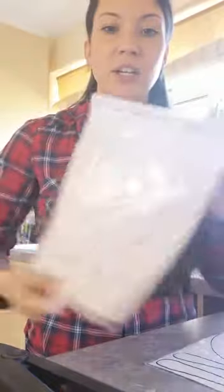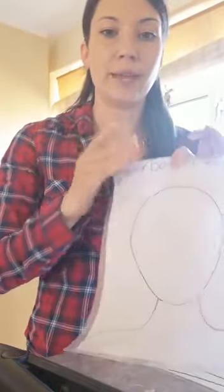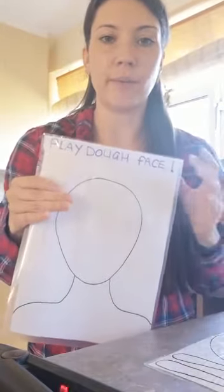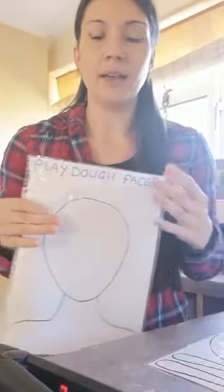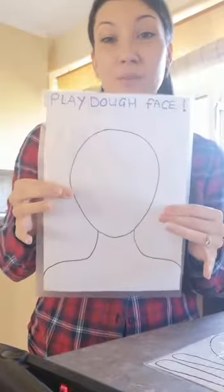So here's how you do it. You've got your laminating pouch — I haven't done this one yet — and your piece of paper. This one is a face. Aria loves drawing faces at the moment: eyes, nose, mouth, and an abundance of hair. I thought this one would be really good for her.